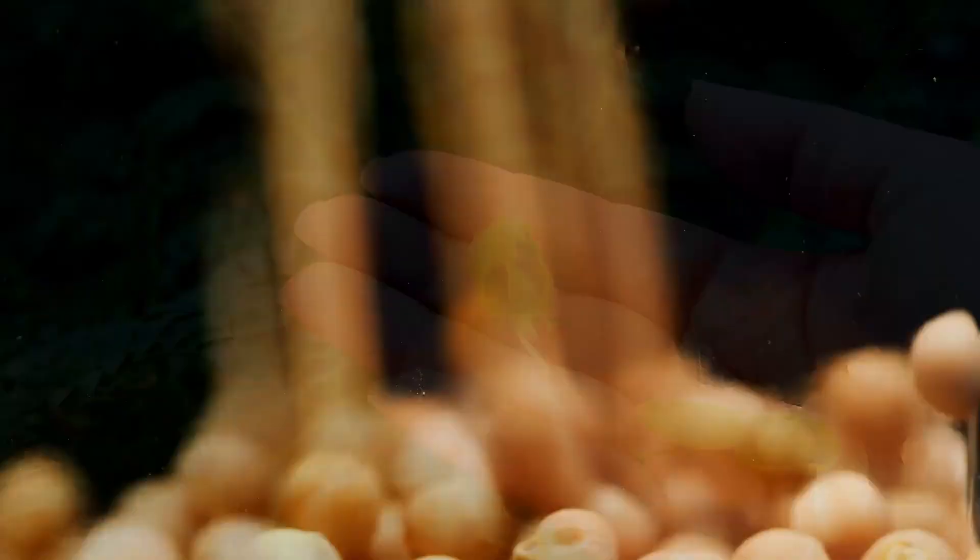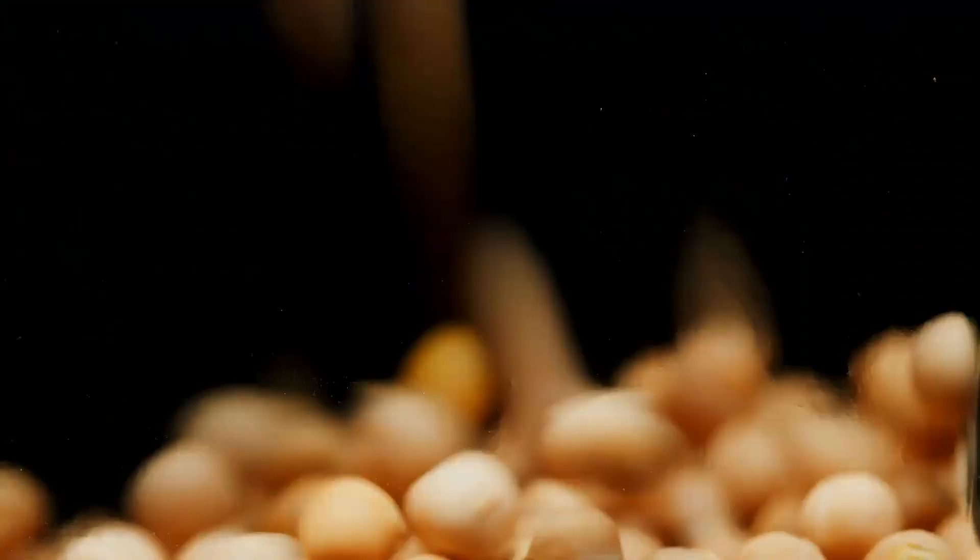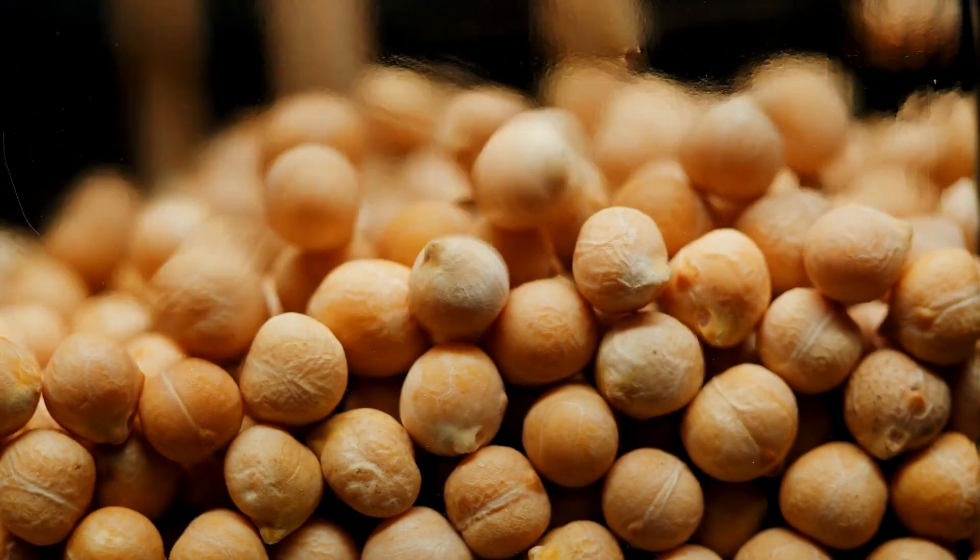Chickpea, also known as garbanzo beans, grow similarly to other legumes and are beneficial to your soil. They grow relatively easily, and once they're dried you can grind them into a great flour. Chickpea flour is also known as chana flour and is commonly used in Indian cooking. It's a quite yellow flour, very high in protein, and makes really tasty things.